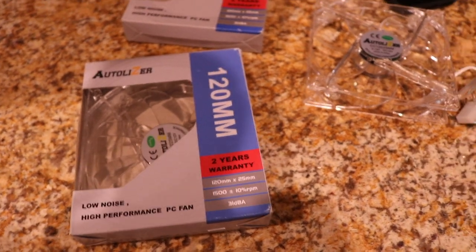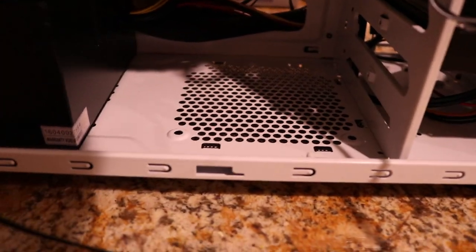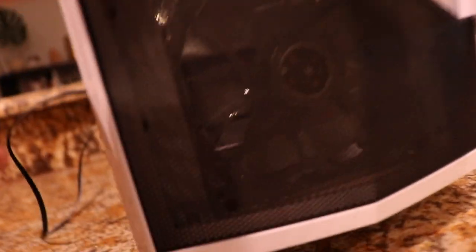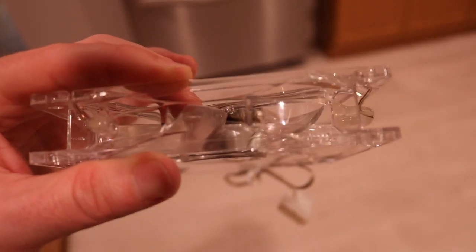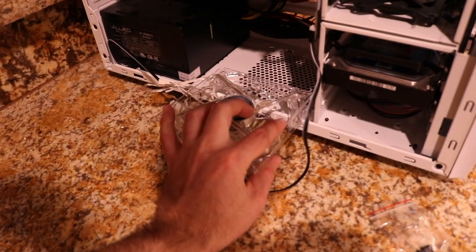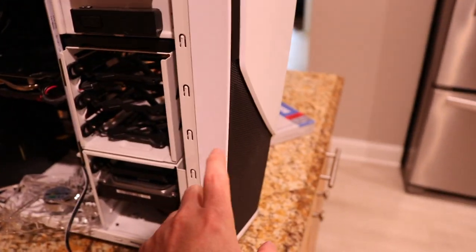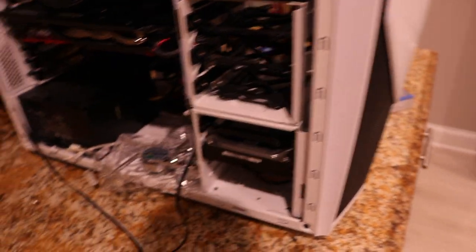I ended up purchasing two cheap case fans off Amazon to throw into two available spots. One is down here and the other is right above it on the front. It's hard to see because it's clear, but there is an arrow showing which way the air flows — pointing up. I'm putting this one on the bottom so that air blows from the bottom of the tower upward, and the other one in the back also blowing into the inside of the tower.